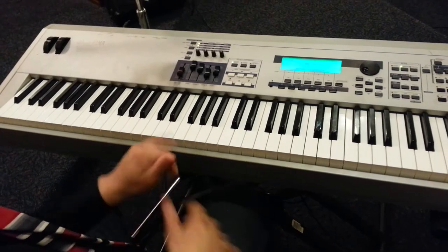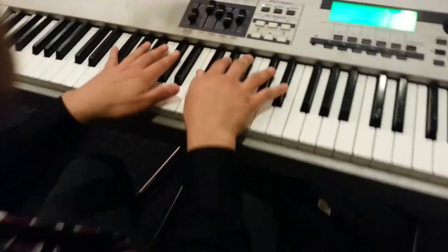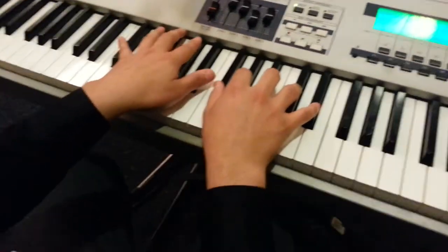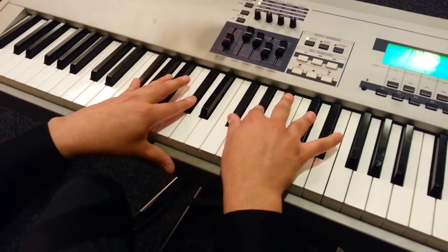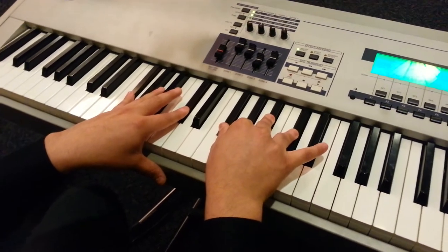I just wanted to teach you how to play this. If you can get closer, please. On the left hand, we're going to play — it's going to be on F sharp major.